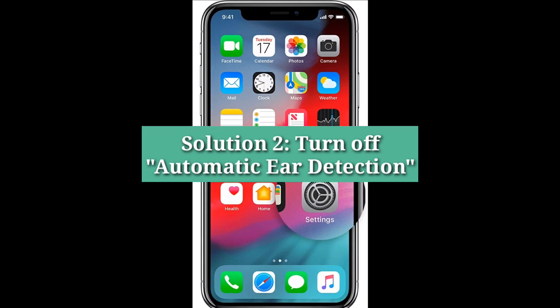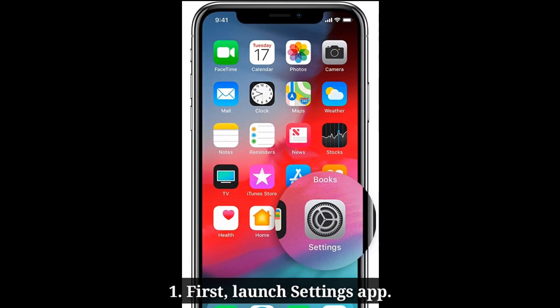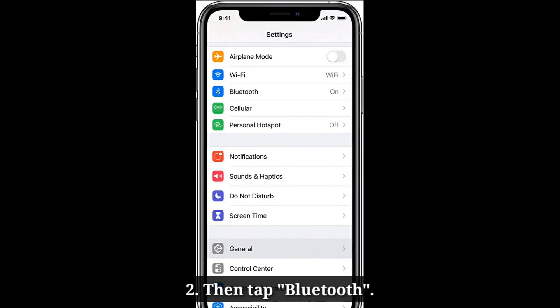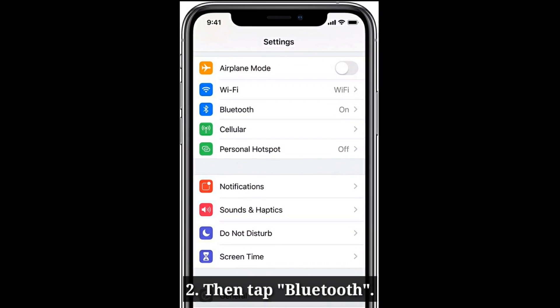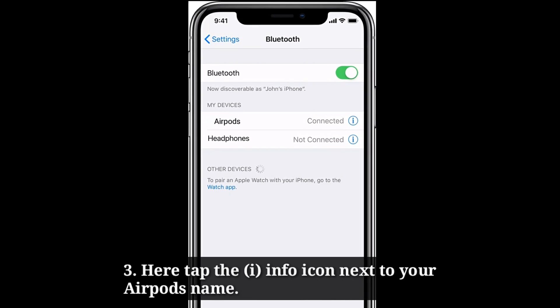The second solution is to turn off automatic ear detection. First, launch the Settings app on your iPhone, then tap Bluetooth. Here, tap the info icon next to your AirPods name.